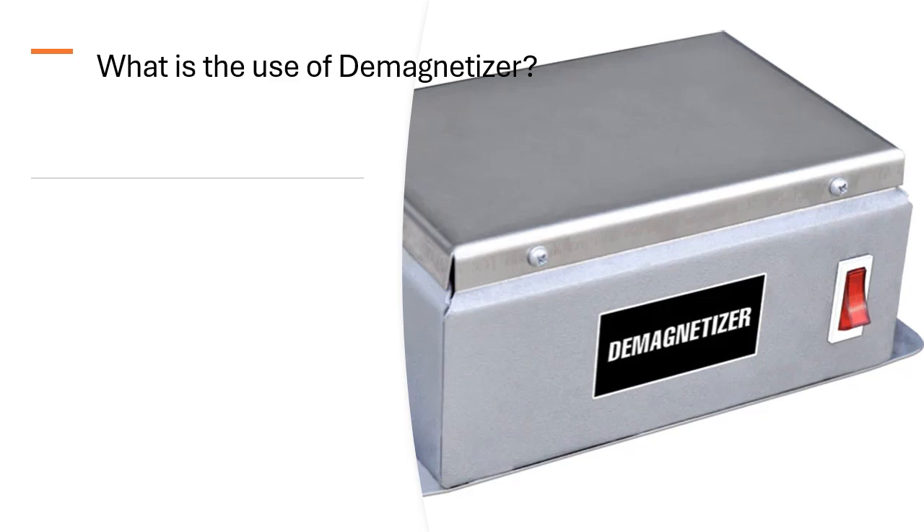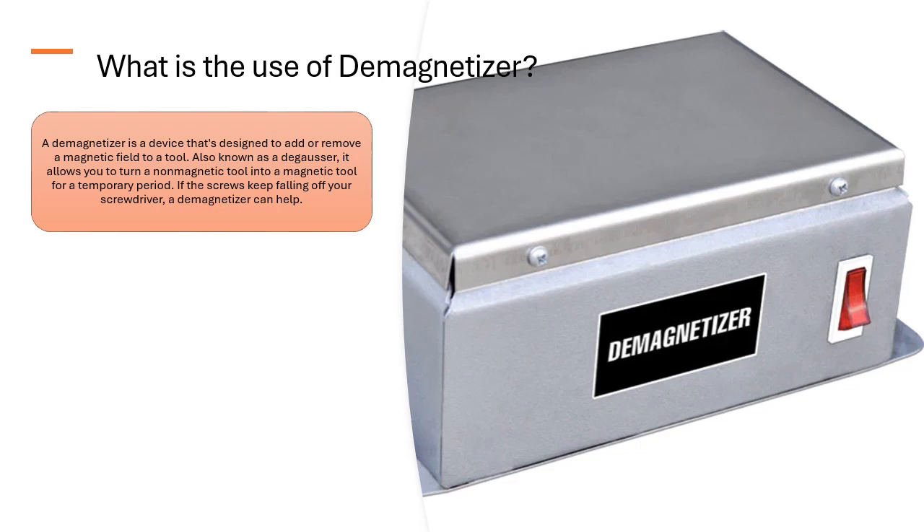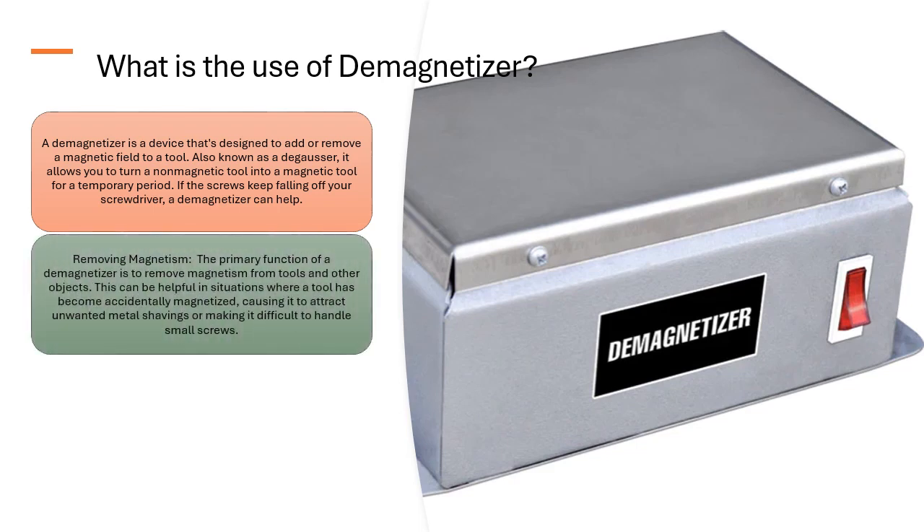What is the use of a demagnetizer? A demagnetizer is a device designed to add or remove a magnetic field to a tool. Also known as a degausser, it allows you to turn a non-magnetic tool into a magnetic tool for a temporary period. If screws keep falling off your screwdriver, a demagnetizer can help.